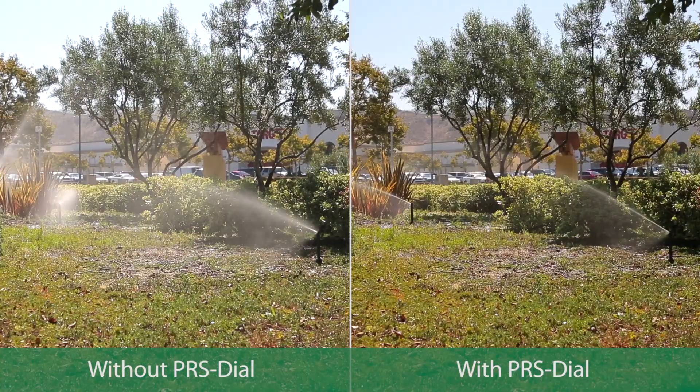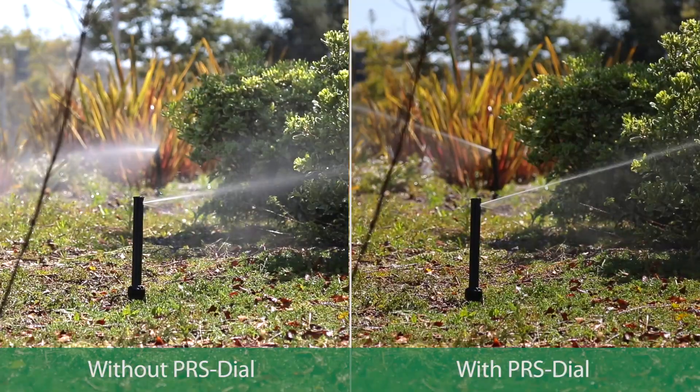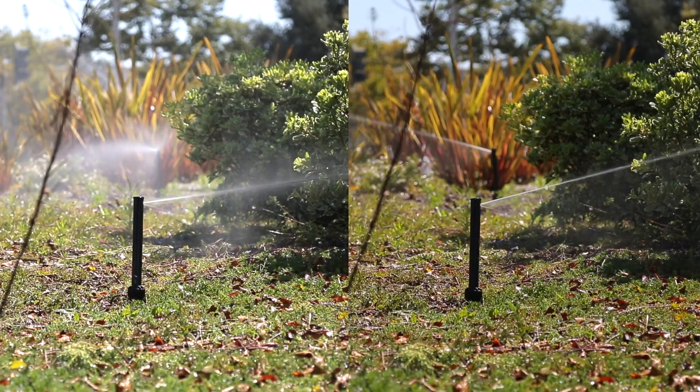The PRS dial improves spray uniformity and reduces misting, resulting in more efficient use of water.